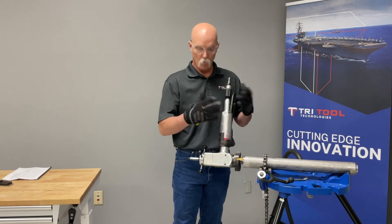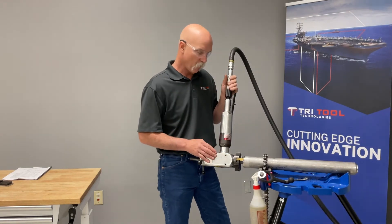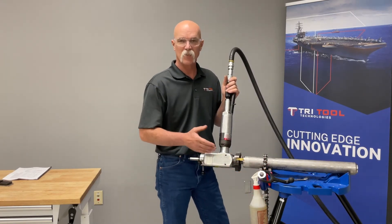Once we get ready to cut, we will be removing our gloves because of rotating equipment. We're going to put our 37 and a half degree bevel on this piece of Inconel, and we are going to use a little bit of water-soluble coolant to extend the tool bit life.